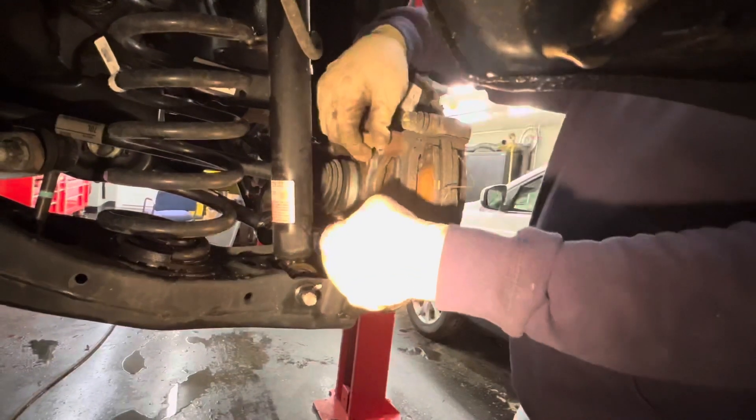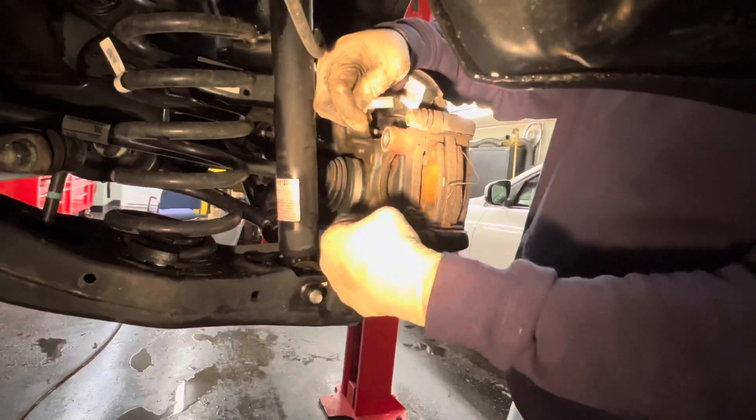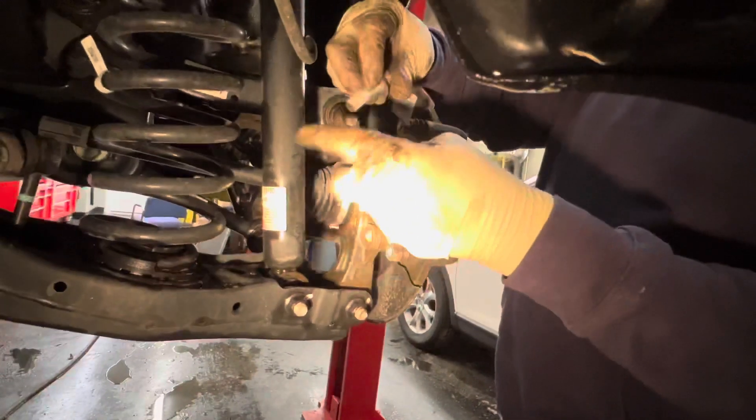Got the two bracket bolts off. We're going to lubricate these. The washer stayed on here — get that off. Clean these up and never-seize them.